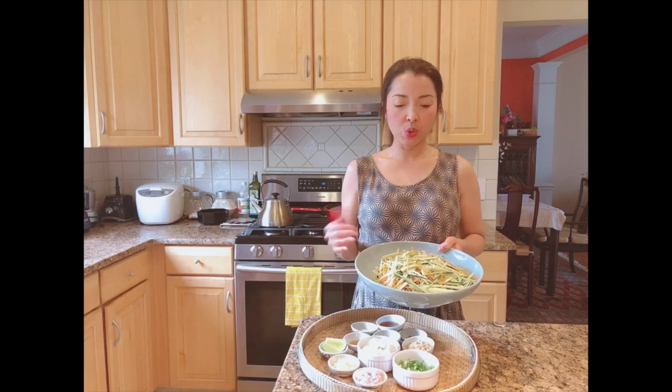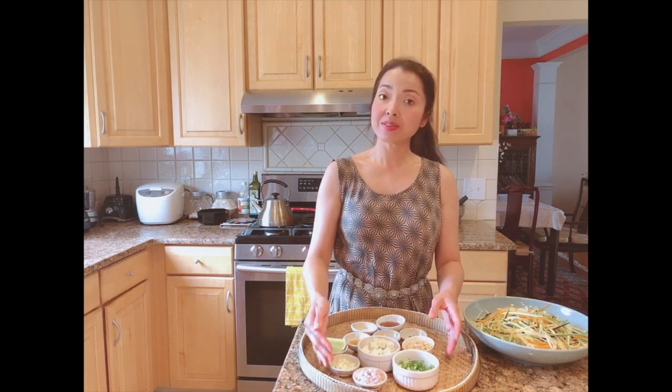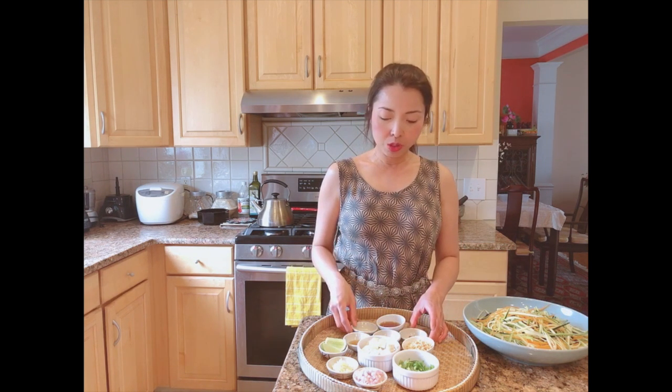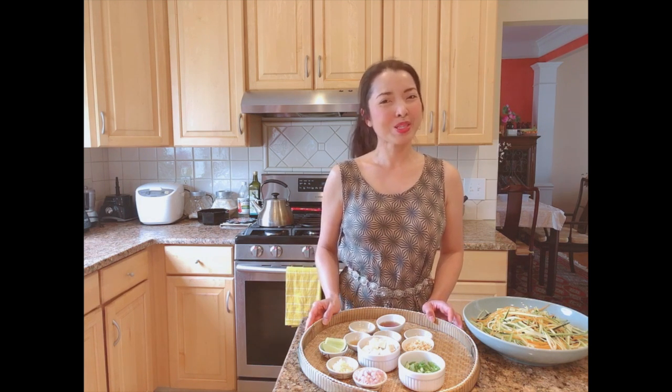For the zucchini pad thai, I'm using two medium zucchinis and one carrot, shredded by hand or with a grater. For the vegan recipe, we use the same ingredients as regular pad thai: garlic, chopped shallots, pad thai sauce in a vegan version, chopped peanuts, chili flakes, tofu, and sliced green onions. I also like to add sesame seeds and sesame oil.